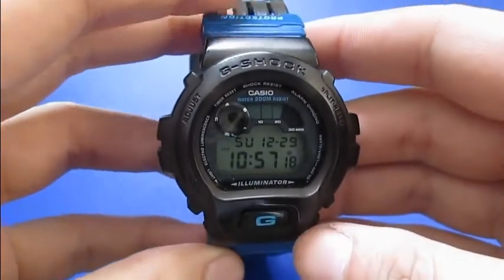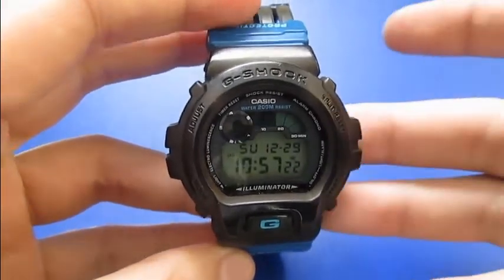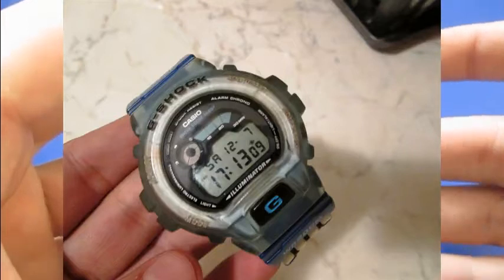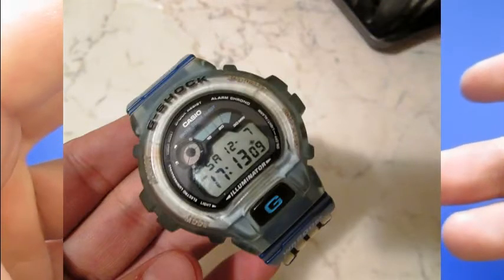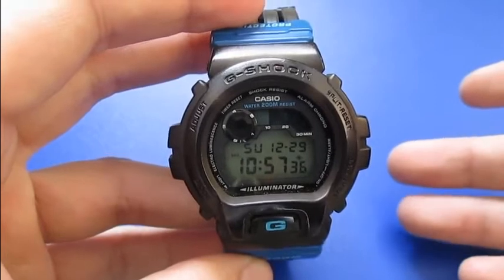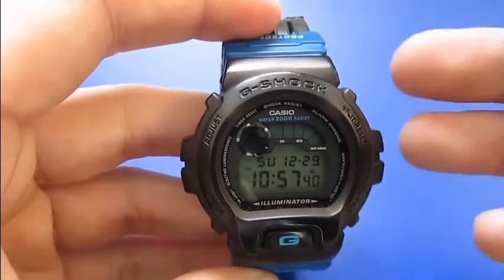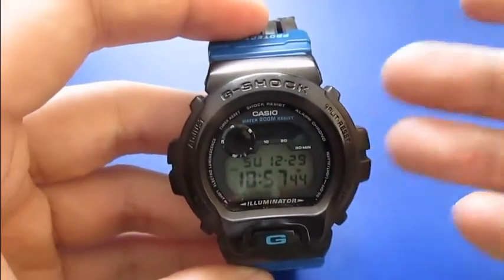Hey guys, DCGunner here and I just want to show you the end result of my dyed G-Shock. It was a jelly blue G-Shock, a DW6900, and what I did was I took some textile dye, removed the bezel, cooked it, and it came out a beautiful black G-Shock.